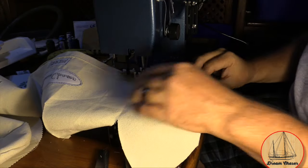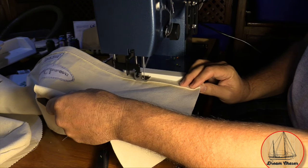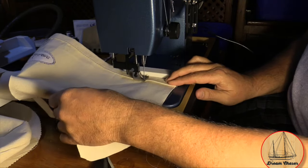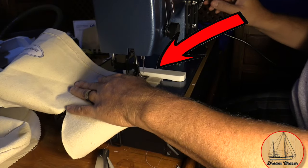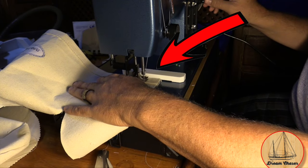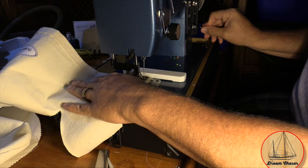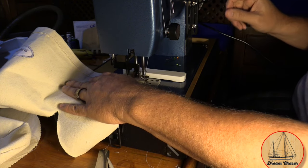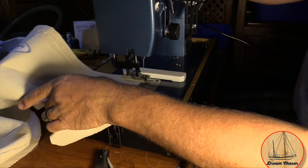Now that the hem is held in place with the seam stick, it's time to take it over to the machine and sew the first line along the hem. To my right there's a small white bar — that's the Sailrite Easy Alignment Tool. It's a magnetic base that acts like a fence on a table saw, letting you run the material along it to keep a nice straight edge. It worked pretty well; I ran a few test pieces first just to get the hang of it.